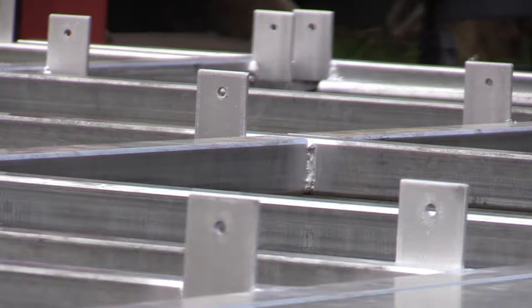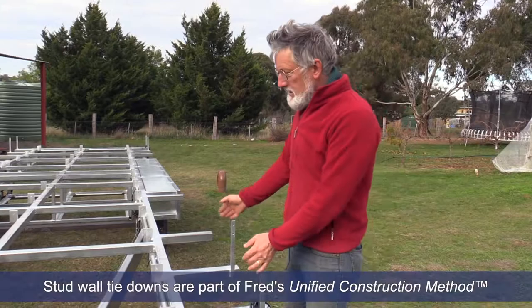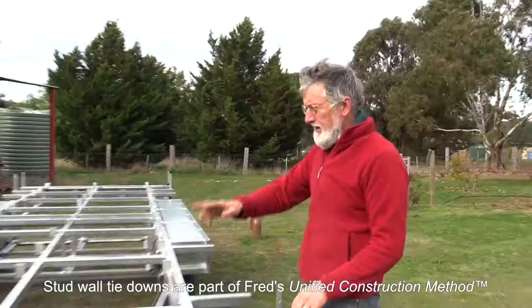We're going to show you some of the features on our latest trailer. The main thing you notice is there are lots of things that stick up and bolt horizontally, which is the strongest way to attach a tiny house to a trailer with a horizontal bolt system. These are the stud wall tabs, or tie downs as we call them, so we know the stud is going to come here and we bolt it eight spots — four along each long wall.